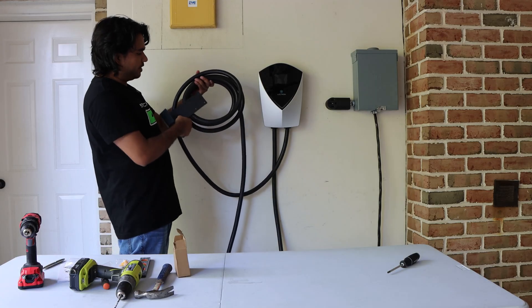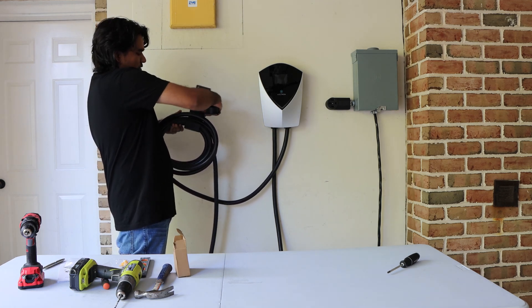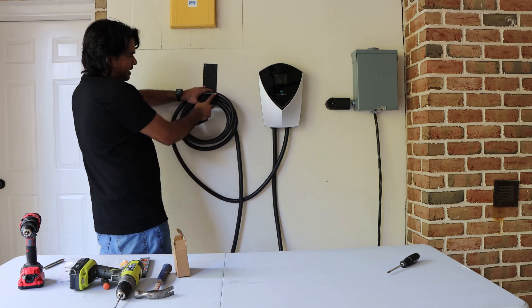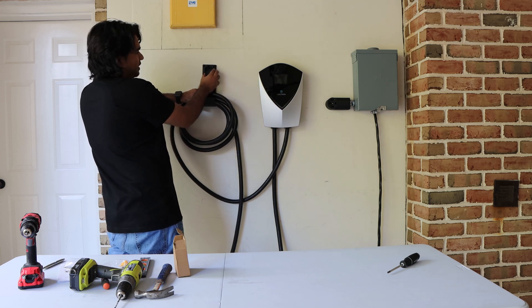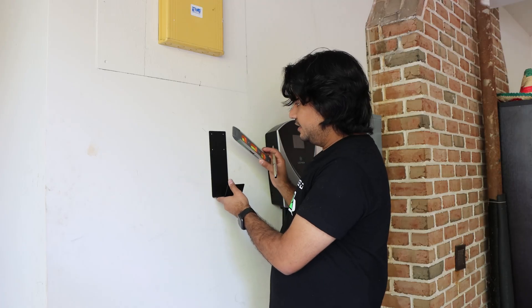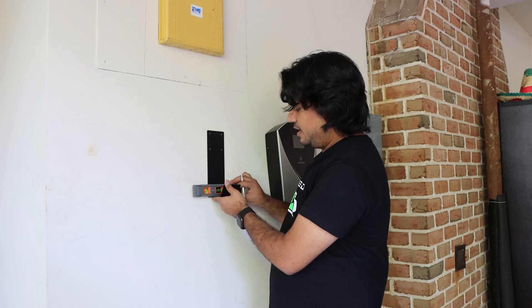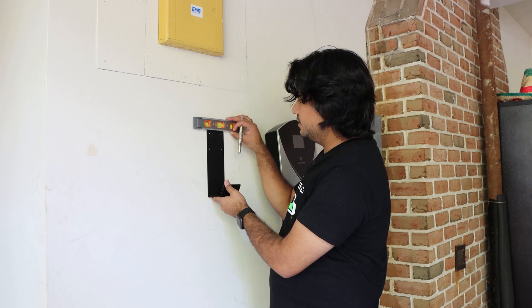Now we need to figure out what to do with the cable slack, and that is where this holder comes in. We'll install this holder here, and then we're also going to put another one at the very top so we can rest the charger handle there. We'll install it right here, and using the level again, we'll make sure it is straight — confirmed straight in both directions.